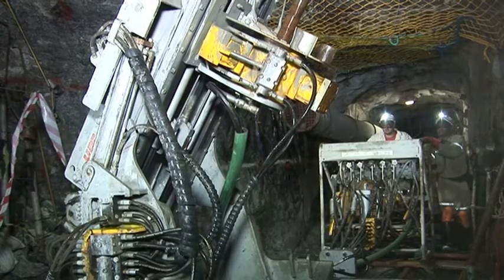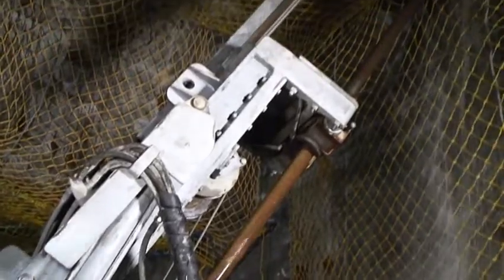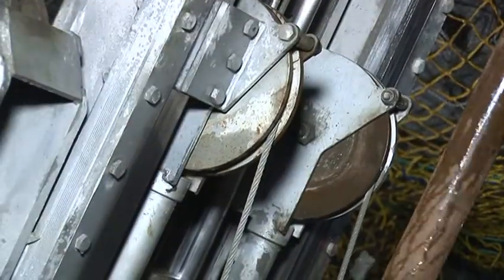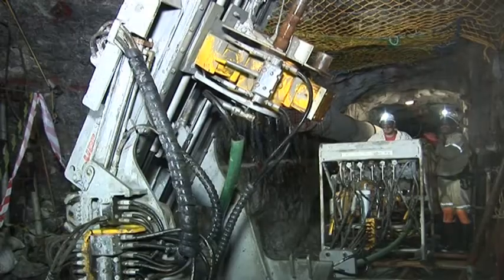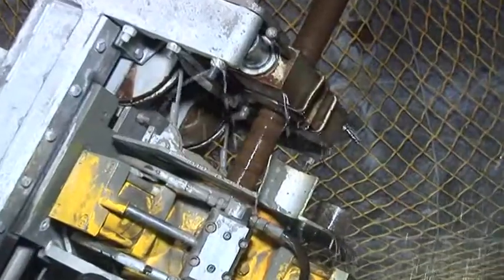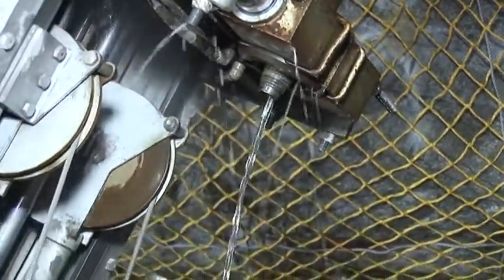The 105 millimeter holes are big enough to fit the 89 millimeter hammer and 73 millimeter drill pipes, which supply the high-pressure water to the hammer. These rigid drill pipes and close-fitting hammer guides permit drilling of long holes accurate within 0.5 percent.